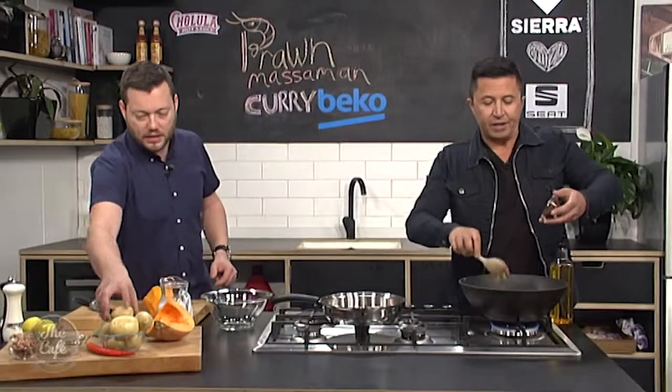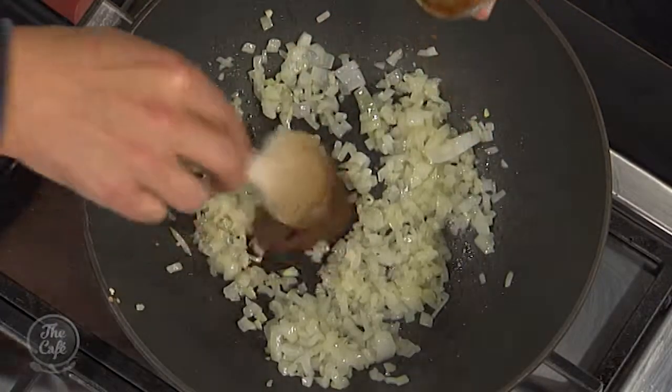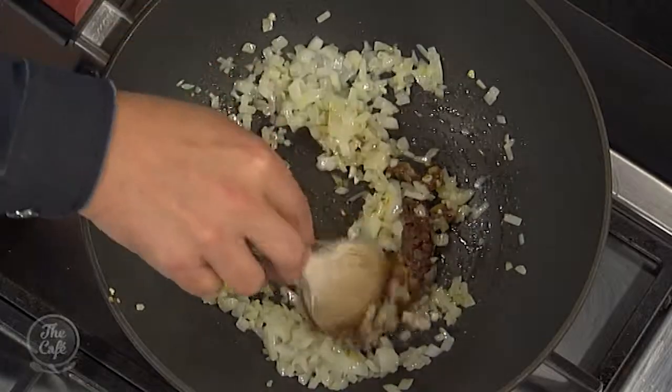Pop that in. Traditionally this usually takes about 24 hours, so we're doing the speed version, aren't we? You're more than welcome to make your own curry paste at home and get all those flavours in, but you can go to the supermarket and just buy it.